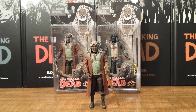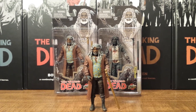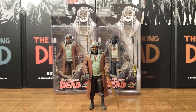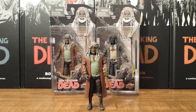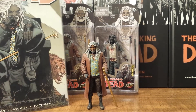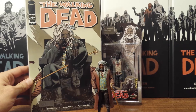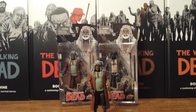I found it kind of weird that they used him for an exclusive, but I am happy that they did it because it's nice to get an Ezekiel figure, and really you could just get a tiger figure anywhere — at Toys R Us they have little stationary animals, and one of those tigers would go perfect with him. Ezekiel is an exact likeness to how he first appeared in the comic book in issue 108, and he is a perfect representation of it — just doesn't have the tiger.